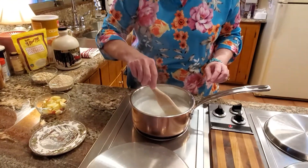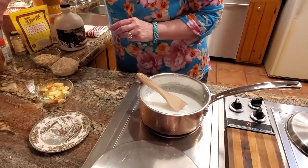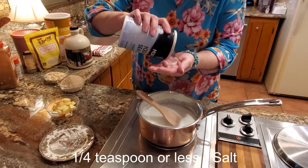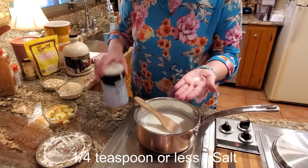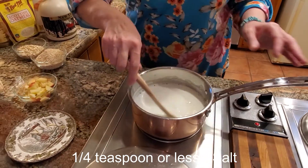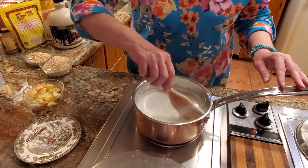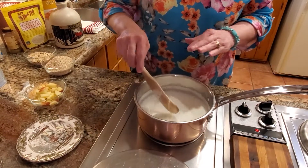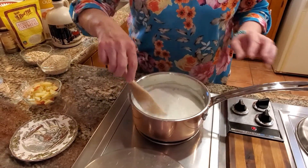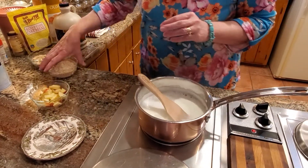Welcome back — the milk and water in here is already steaming up really well. I'm going to add the salt. It calls for a quarter teaspoon, but we've reduced our salt intake quite a bit and I use sea salt, so I'll just add a smidgen — not very much. The reason I wait to add salt is that putting it in at the very beginning before heating would send it right to the bottom of the pan and potentially damage it.